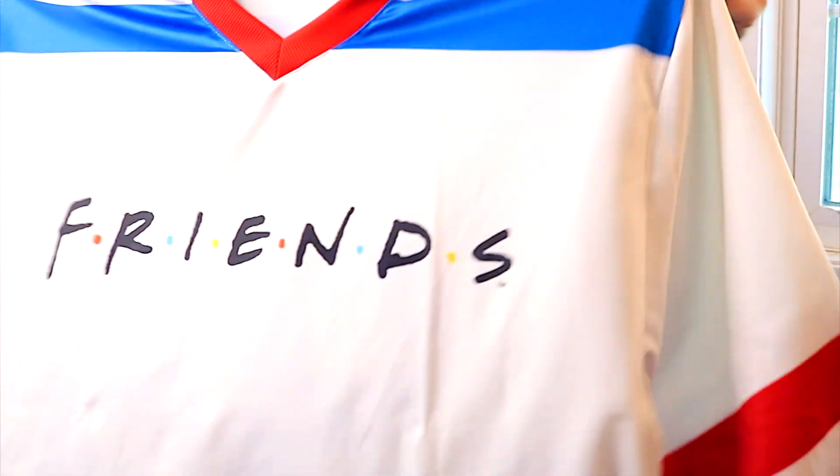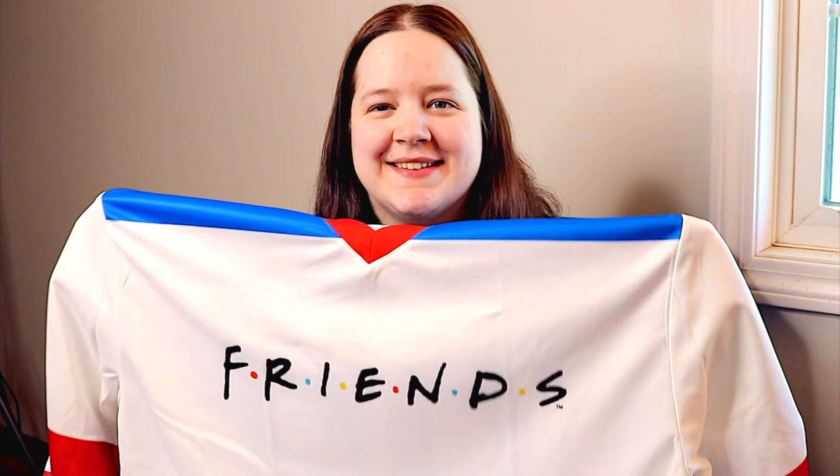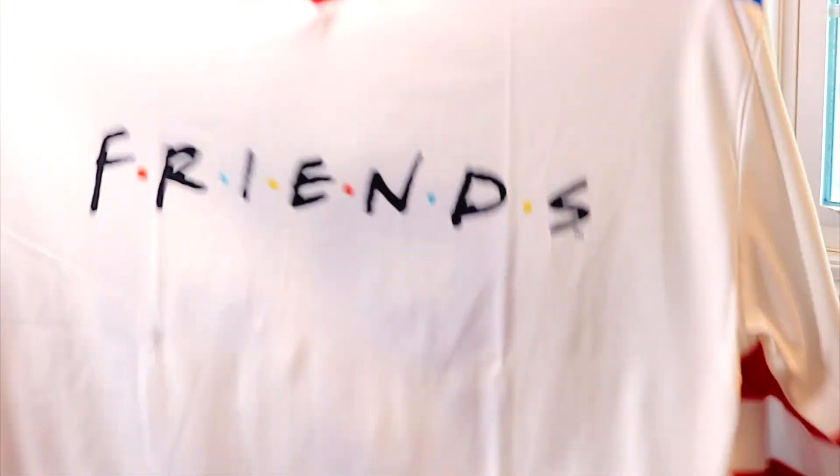The first thing in the box is a jersey — it's a little big. It represents the game that Ross, Chandler, and Joey went to where Ross got hit with the puck. Oh, it was such a good episode! It's a hockey jersey; it says 'Friends' on the front and 49 on the back. It's really pretty.